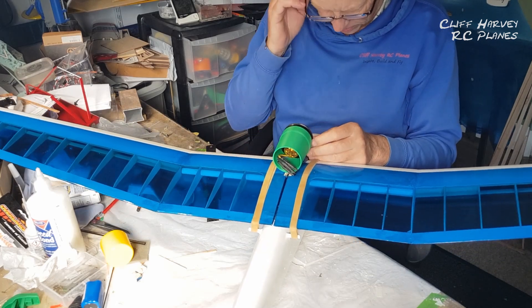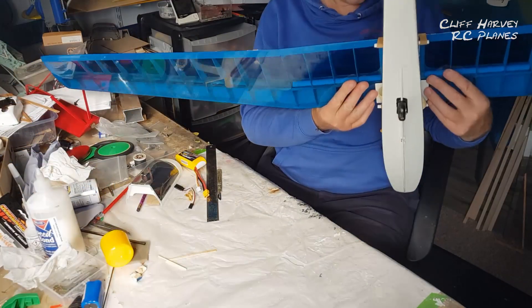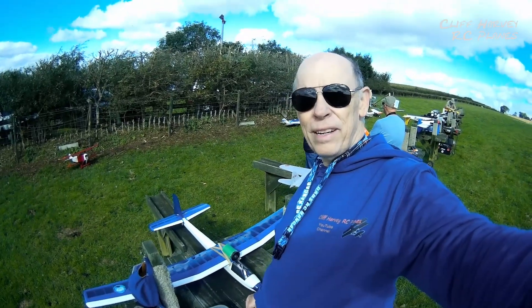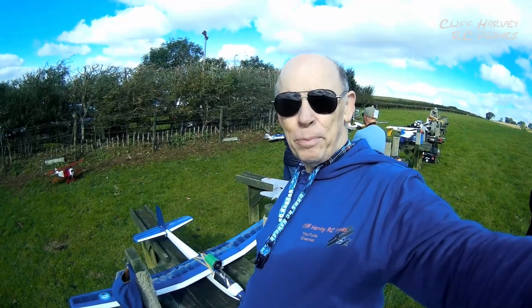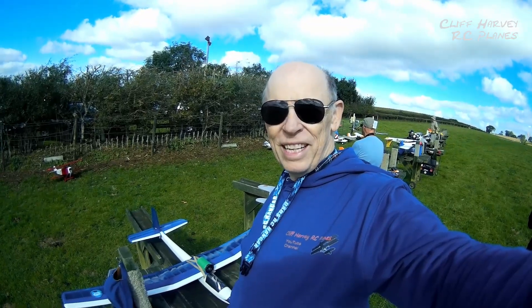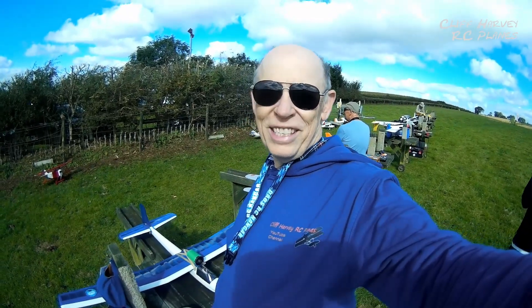Right guys, we've got the EDF Slingsby conversion — let's give it a go. I've actually built it for a 2200 4S, but I've left those at home, so I've only got a 1300 4S. So I'm not going to get much air time, but I think it balances okay. Just wait for the sun to come out, we'll get up there and give it a throw and see what happens. Wish me luck!